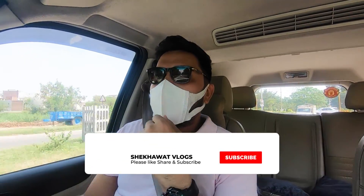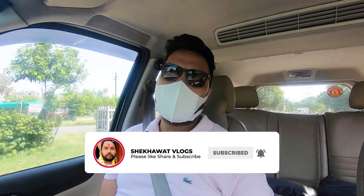Welcome back to our channel. I am your host, Prandt Praveen Shikhaud. As I showed you in the last vlog, I have done some work on the car because I am going on a trip. It is an extremely adventurous trip where there are no roads. Today I am going to tell you about it.